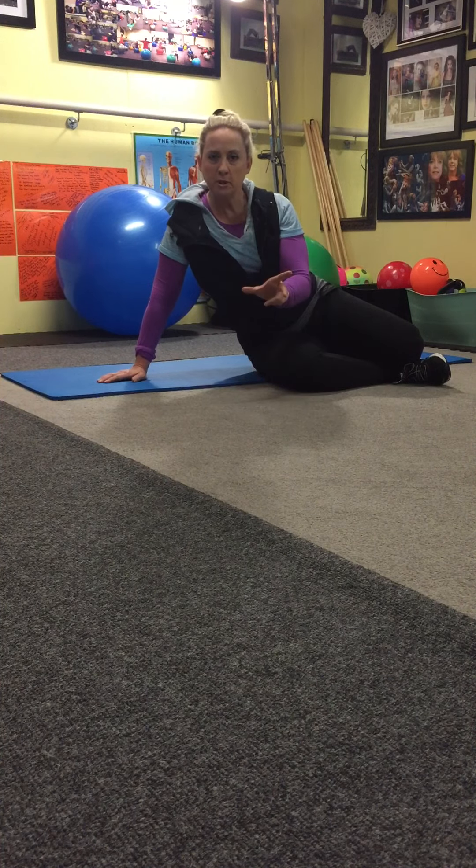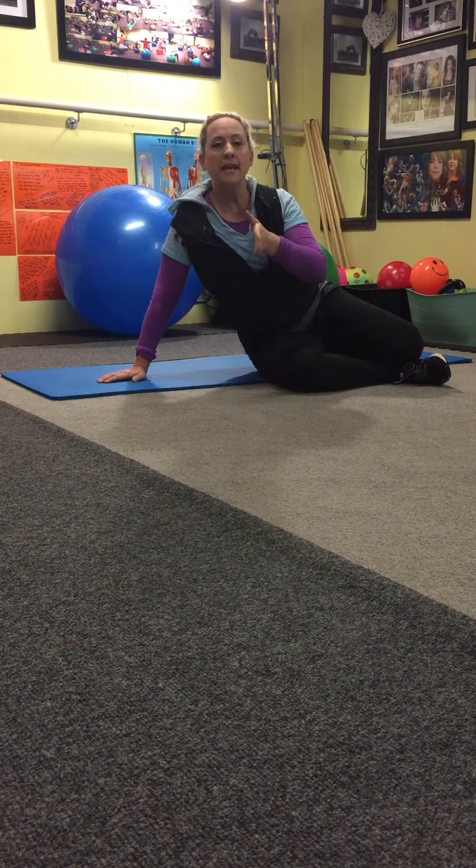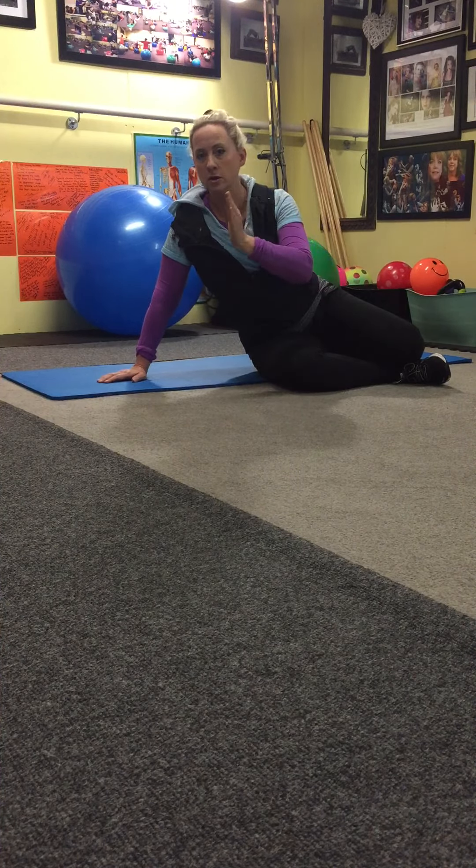We're working our stomach today. With this move the most important thing is for you not to rock over from side to side. Keep your hips on the floor and when you come up don't lift up with the neck. You don't want to strain your neck. Bring your body across, follow through with your head and keep your eyes pointed to the side.